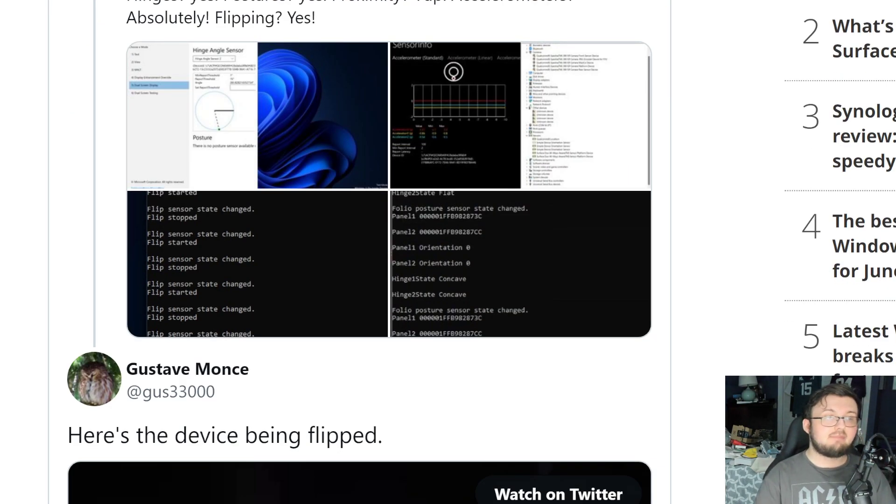Mostly everything: hinge — yes; postures — yes; proximity — yes; accelerometers — absolutely; flipping — yes. So the flipping does actually work, which is absolutely insane.